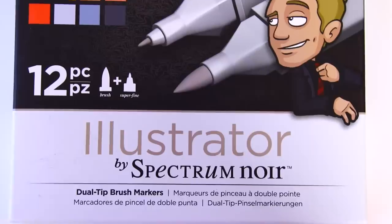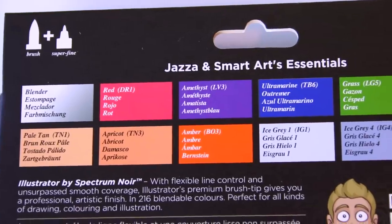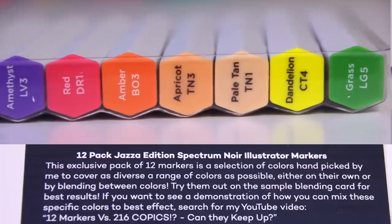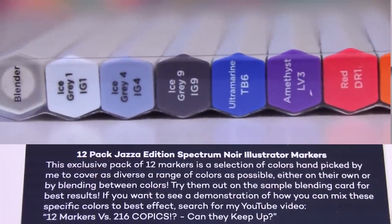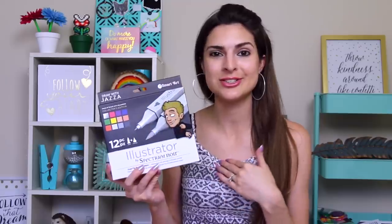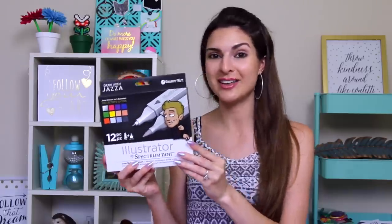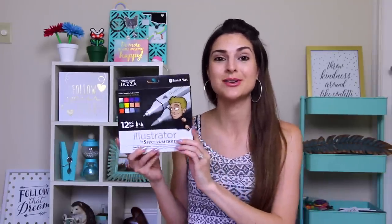We have a pack of Spectrum Noir markers. I've actually used this brand of markers before, and to be completely honest, I did run into issues with the brush tips kind of falling apart — they lost their precision. Jazza mentions this in his unboxing video. He said he actually worked with the company, told them the same concerns I basically just said, and they worked with him to make the tips even better. So I am so excited to try these.